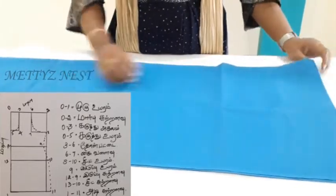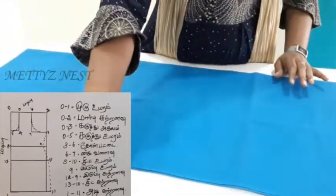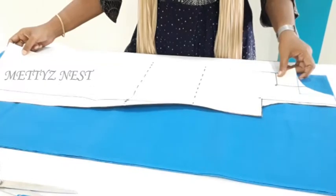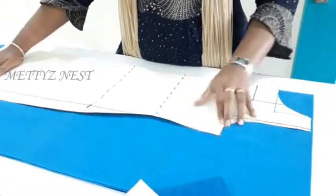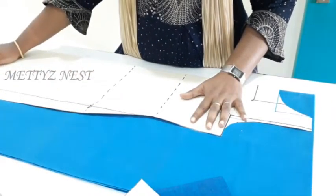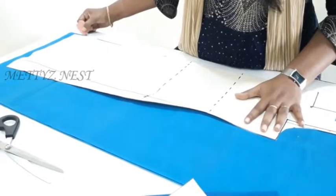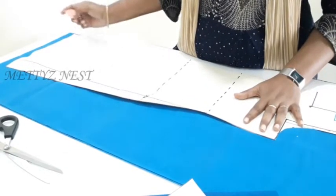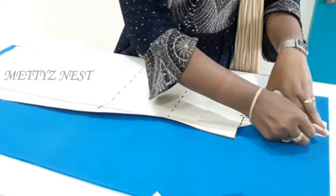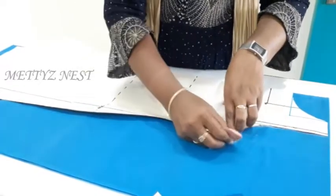If you put it in the length, you can have the length from one end to the other. We are going to fold it in the diagram. Look at the length. You have already made a pattern, and we need to lower the height by 1.5 inches or 2 inches.